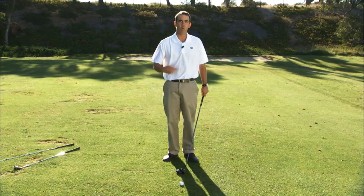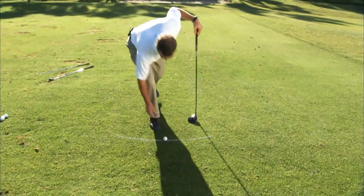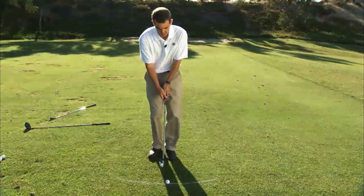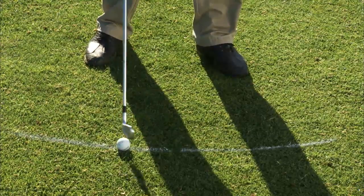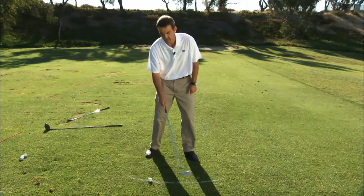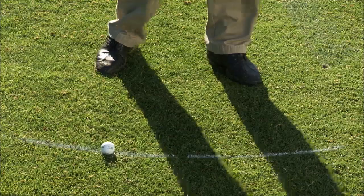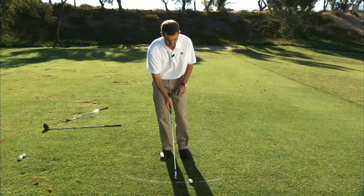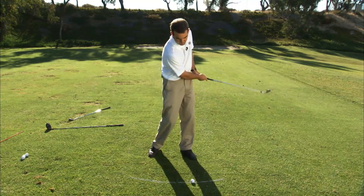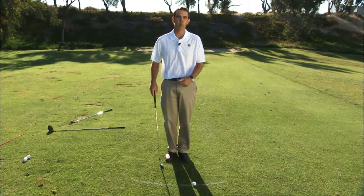Now you may ask yourself, why is this ball position so important? Well, if you come over here to this arc, what happens is if I position the ball too far back in my stance, you'll notice my path — which is dictated by the arc — tends to swing too far to the right. If I position the ball too far forward, again as you see from the arc, the ball wants to go too far to the left. So ball position is very vital in helping you create the proper path.